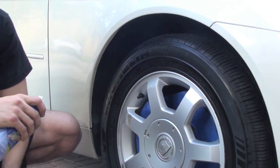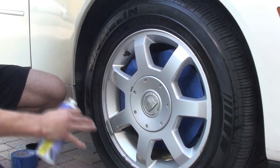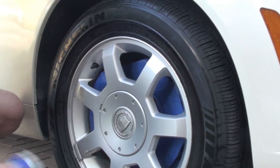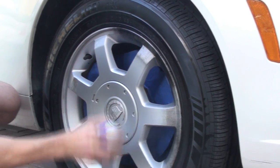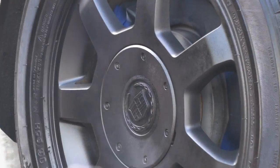Alright, we've got our Plasti Dip shaken up. We're going to be spraying on our first layer. It's very important that your first layer is a light dusting — we're not trying to cover the entire wheel. We want at least 50% transparency because the light dusting is going to help the Plasti Dip bond to the wheel. So we're going to do our nice light dusting. You want to make sure you get the lip of the wheel and everything covered. You want to be five or six inches away with a nice clean sweeping motion — that's going to help you get that even texture at the end of the day.